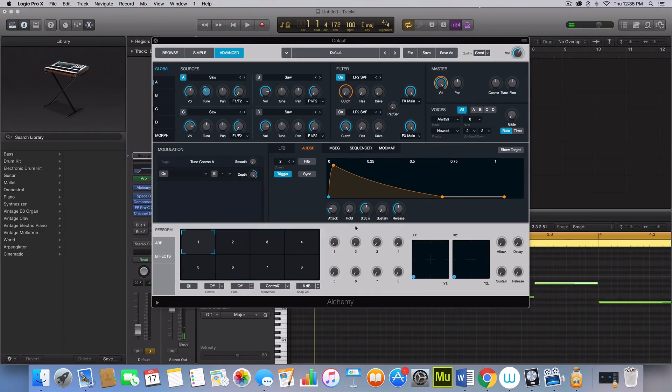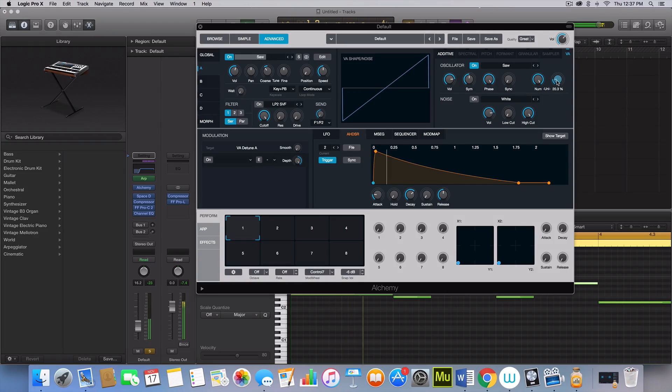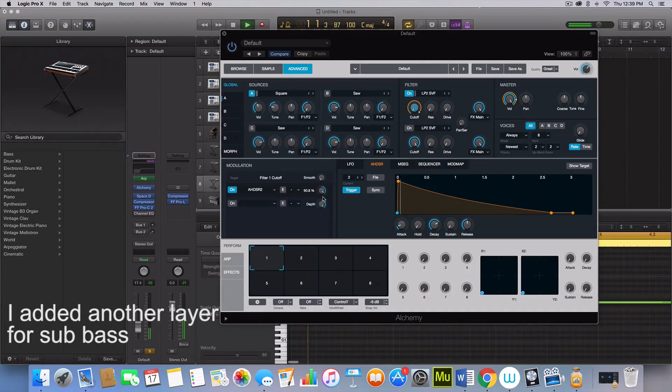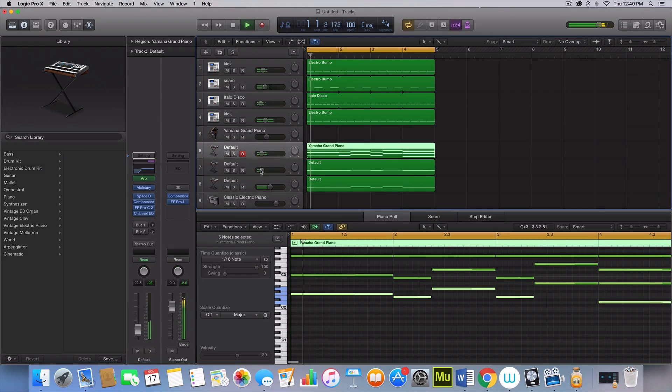I open the attack here just a little bit because I don't want it too hard of an attack — a new ADSR for the bass line.